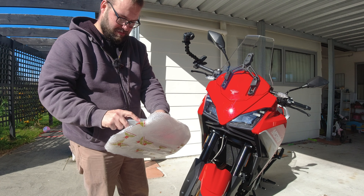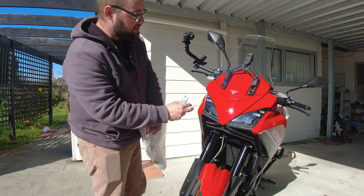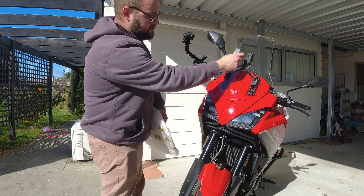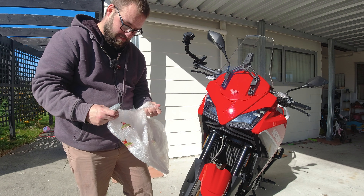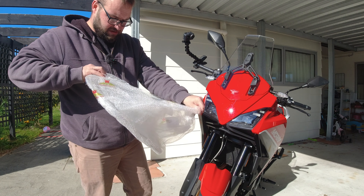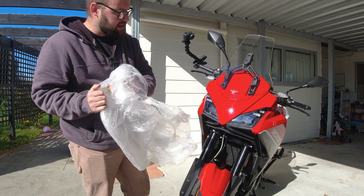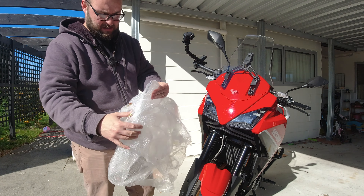So this should be probably one of the easiest installs ever, because literally the windscreen is only held on by one, two, three Allen bolts. So long as I don't muck up removing it with my Stanley knife, we should have nice easy access to this and we'll be able to see the difference in size between the factory screen and the accessory screen.